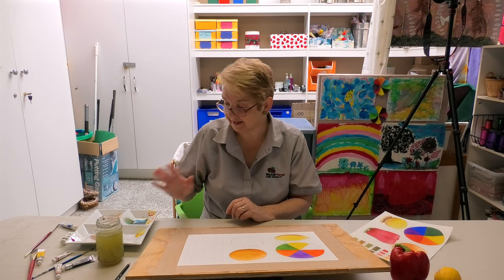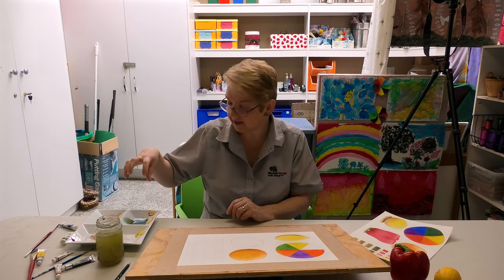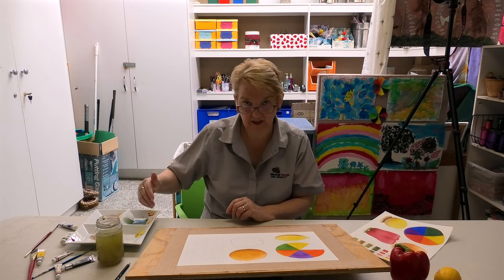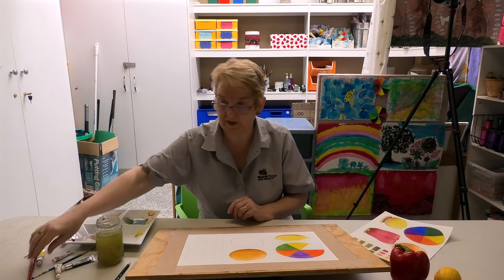If you think I've put a lot of paint out, it's okay — because next time we go and paint, you don't have to clean the wells of your palette. Just leave all the lumps of paint there because you'll be able to reuse them.